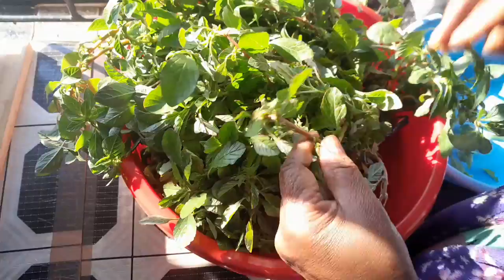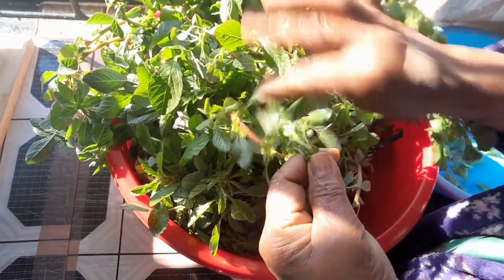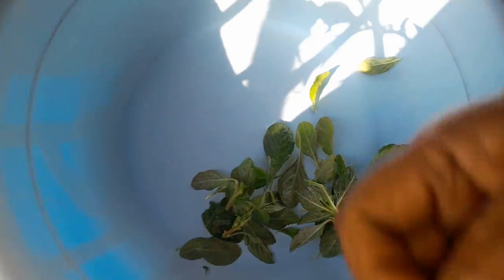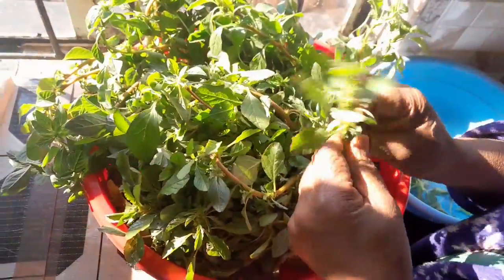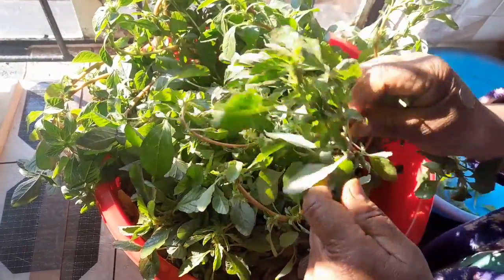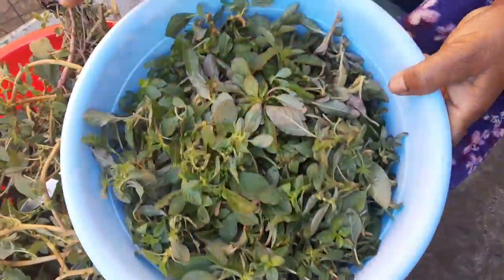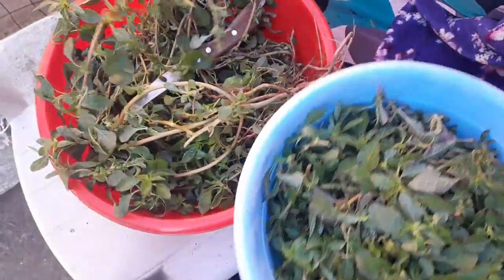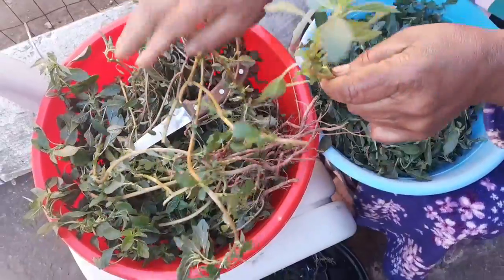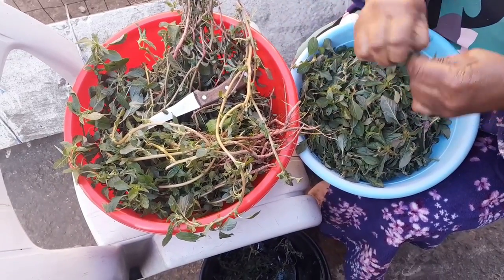This is cane herbs — when it's young, you clean it like this, picking all the good ones and removing the rotten leaves. This is how you clean these herbs.